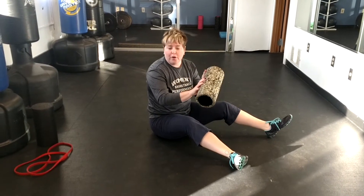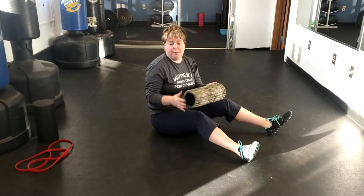One of the things we talked about is a half foam roller. The other day we went over how to roll your quad, your TFL, and your IT band.